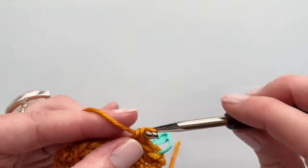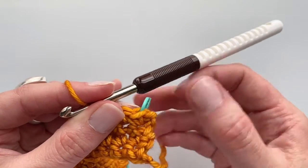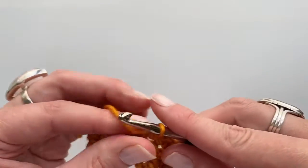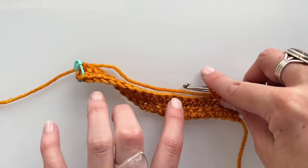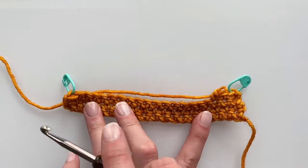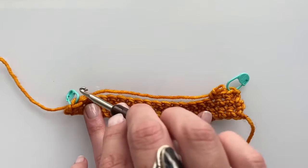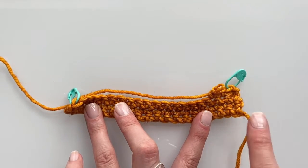I notice that because I clipped that marker into that chain that was on my hook, that very edge stitch is now marked. So I have both of my edges marked, and I know that when I get all the way down here I'm going to make sure that I'm working under both strands of that V.